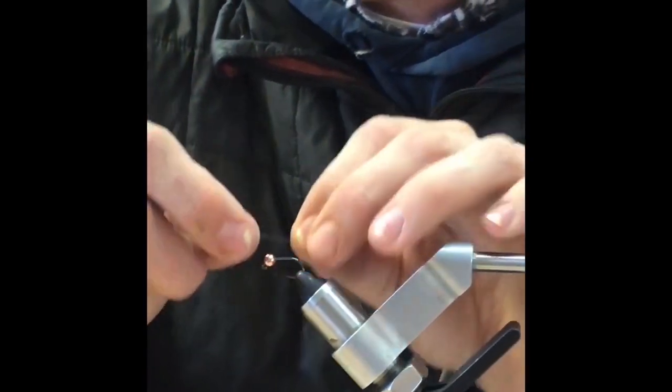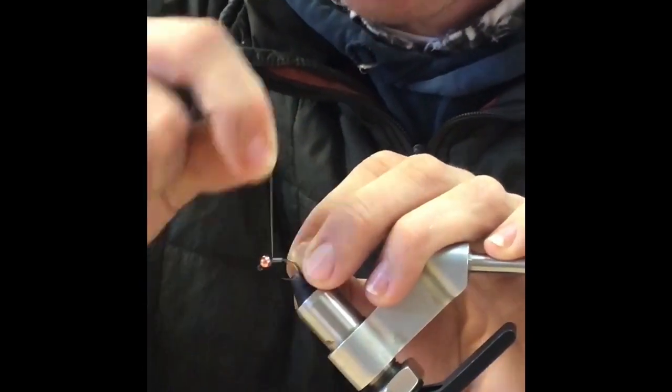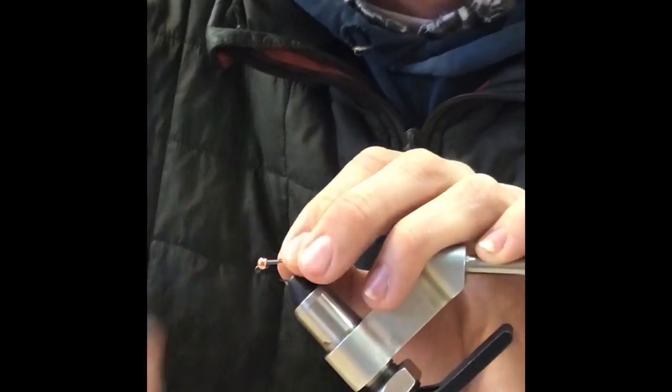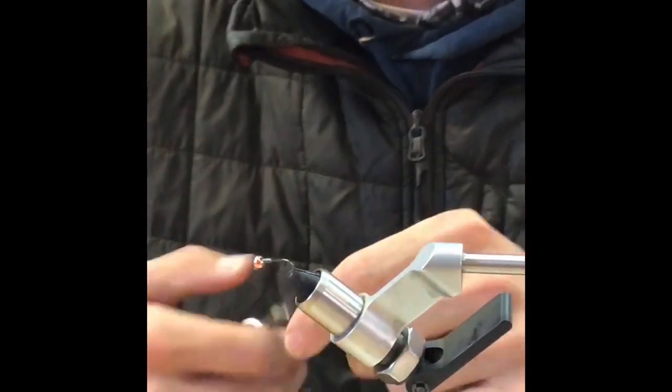How many fish you caught on this fly? A lot. This is a killer from now all through the summer, but it works especially well around Golden Stone and Salmon Fly time for sure. I'll start fishing this a lot now.